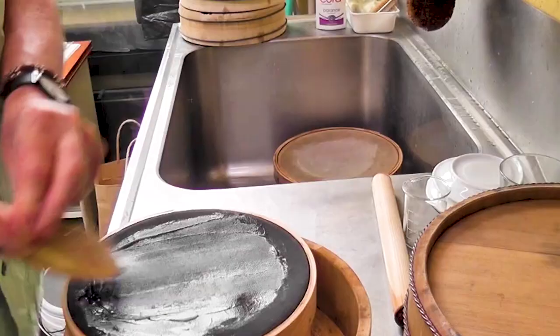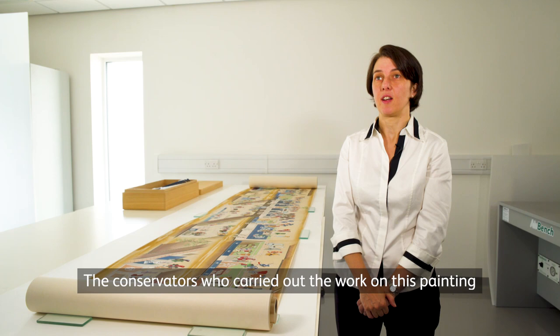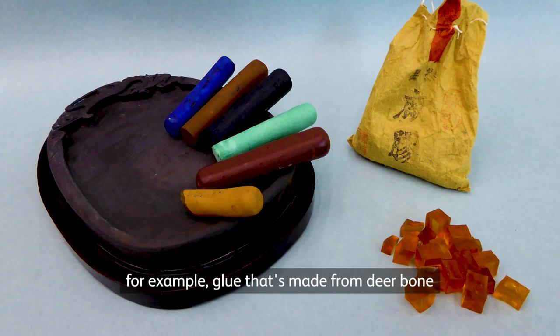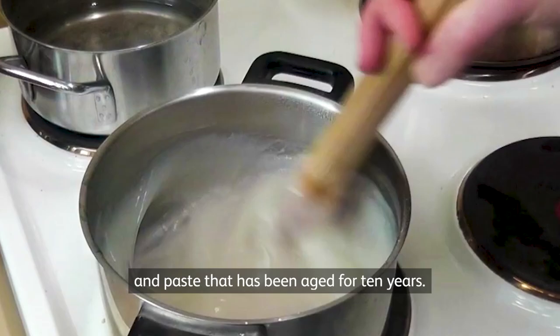The conservators who carried out the work on this painting used traditional Japanese tools and materials throughout — for example, glue that's made from deer bone and paste that has been aged for ten years.